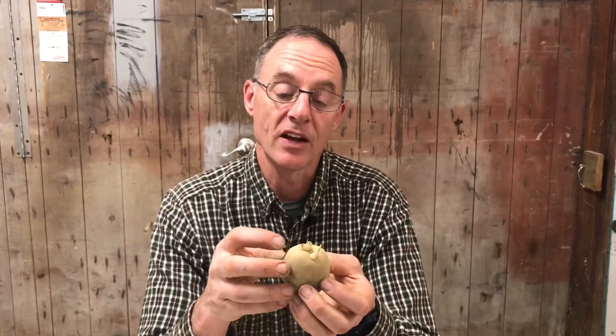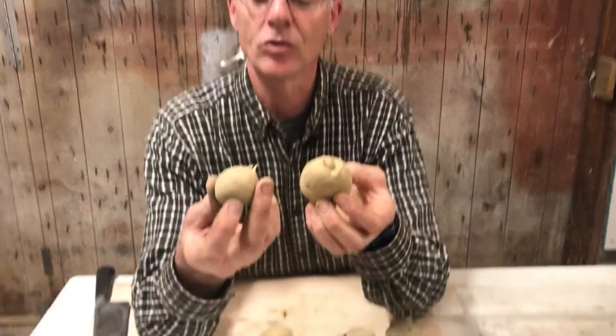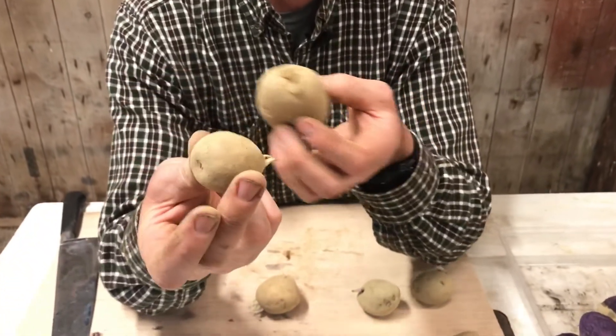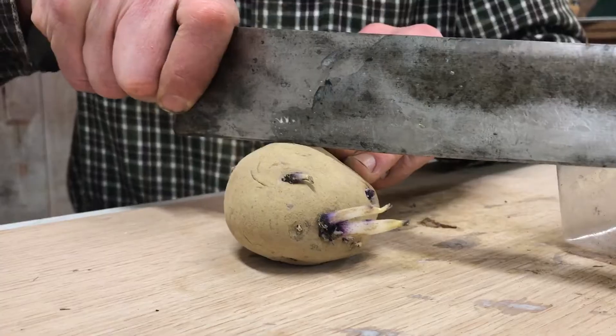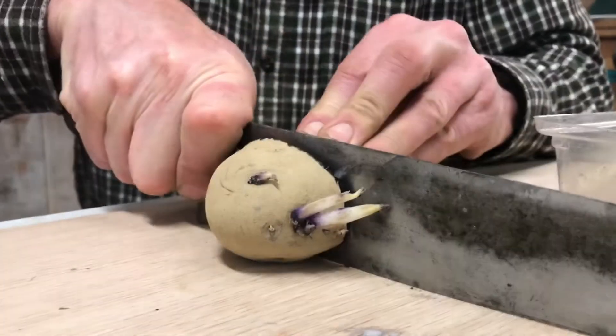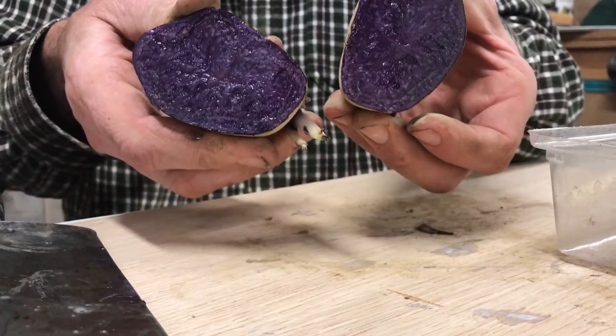If we have a potato with fewer eyes on it, like a very small potato — here's a little one that has maybe four eyes on it — this would be about perfect to plant. So I'm going to cut my large potatoes so I have fewer eyes going in one location and give us more space.